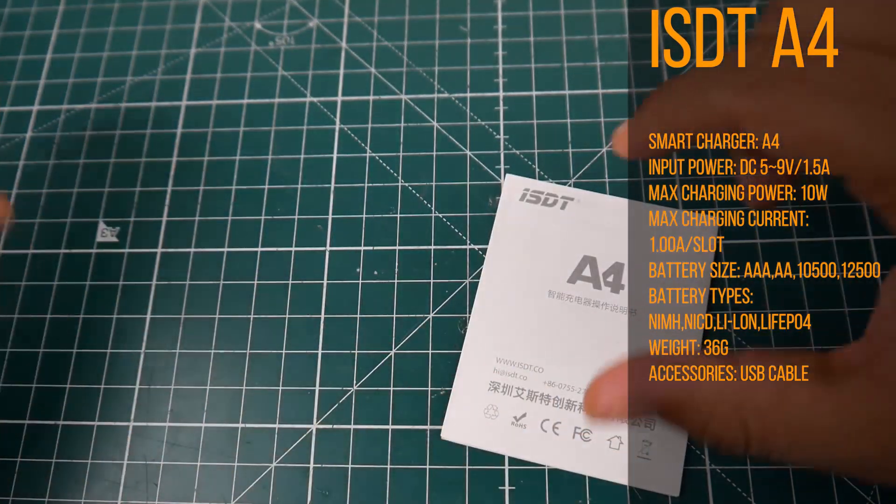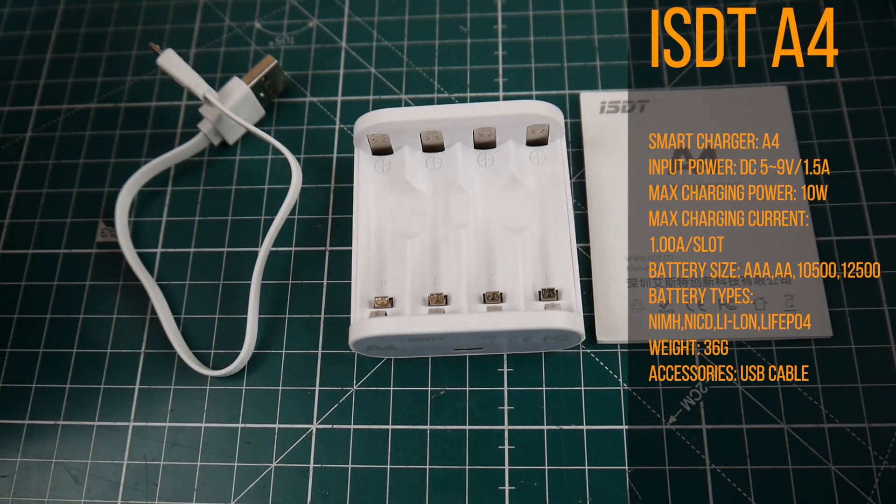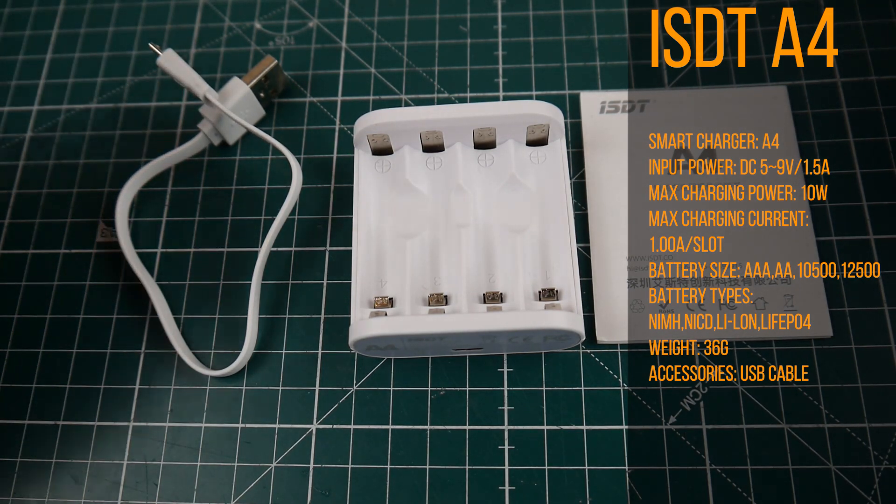What does it come with? It comes with the manual, the charger itself, and a micro USB cable. This was provided to me by Banggood as a surprise — I had no idea I was getting it — so we're just going to go ahead and do a quick overview.